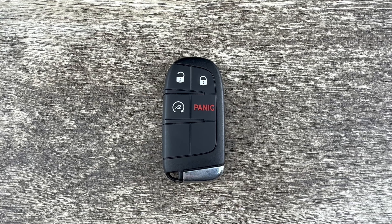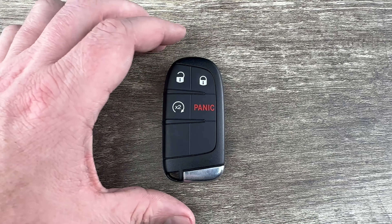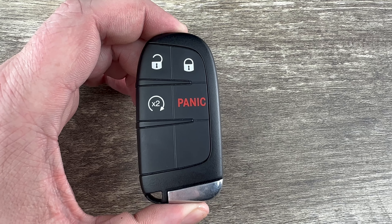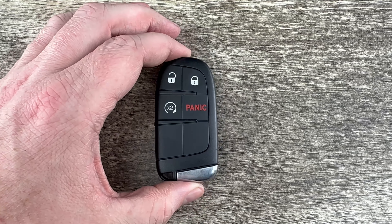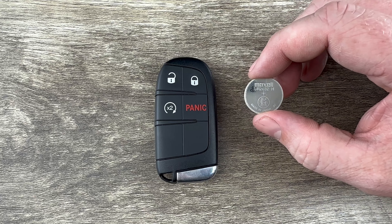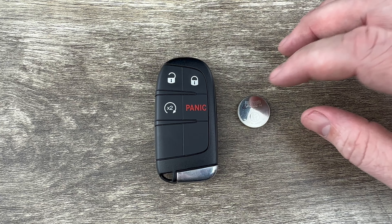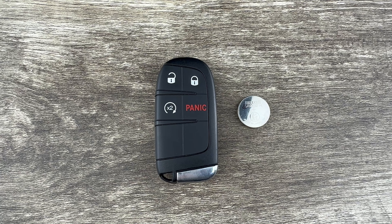What's up everyone? Welcome to the video. Today we're going to take a look at how to change the battery in this Jeep Renegade smart key remote fob. This Jeep Renegade key fob is going to use replacement battery CR2032, and I'll put a link in the description box of this video to where you can purchase these replacement batteries if you're in need.